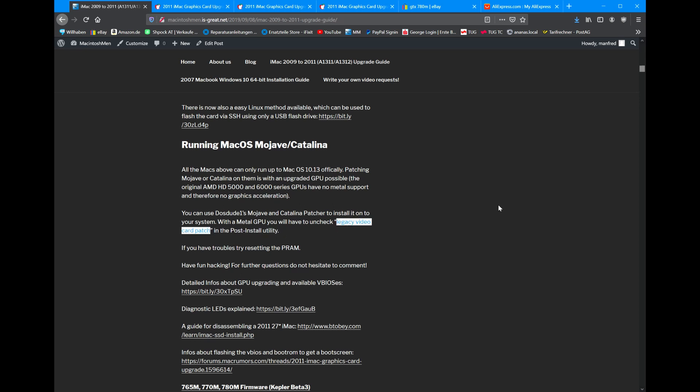You just have to uncheck one little thing — that's the most important step. You have to uncheck Legacy Video Card Patch. Because if you don't do that, you just install the stock patch for the 5000 and 6000 series. Since you have a Metal-supported GPU, you can run this OS fine. So make sure you uncheck that, and that's it.